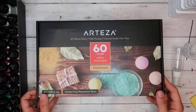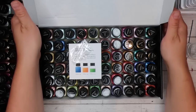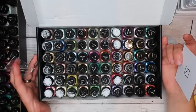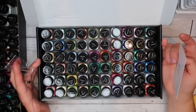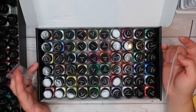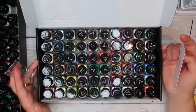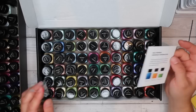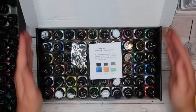Arteza sent me a brand new box, and there are a few people I've privately selected who will also get some of these mica powders. This is my brand new box which arrived today, and Arteza were more than happy for me to give it away. At the end of the video I'll share how you can enter - everyone in the world is welcome, I don't limit my giveaways unless they're very heavy. So stay tuned to the end.